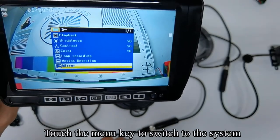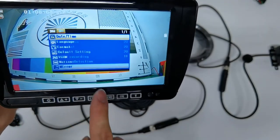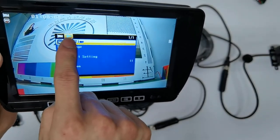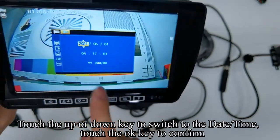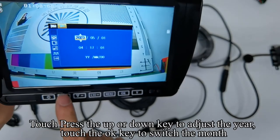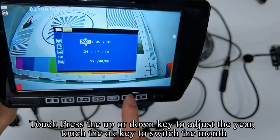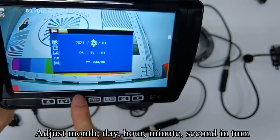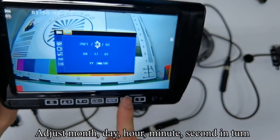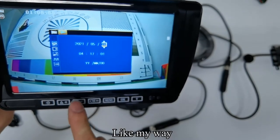Touch the menu key to switch to the system. Touch the UP or DOWN key to switch to the date and time. Touch the OK key to confirm. Touch the UP or DOWN keys to turn off camera one. Touch the OK key to confirm. Adjust month, day, hour, minute, and second in turn.